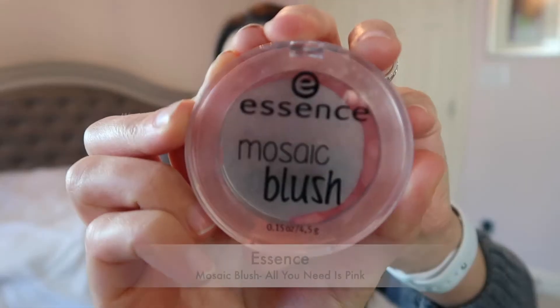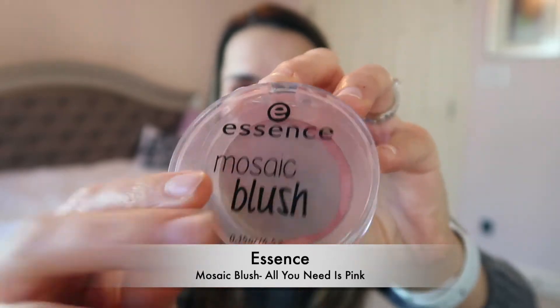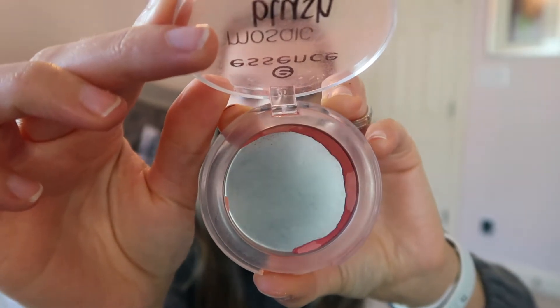The first item is the Essence Mosaic Blush in 'All You Need Is Pink.' I've been working on this blush for pretty much the whole entire year and I'm so close to using it up — just the rim left. It's what's on my cheeks today. I definitely want to finish it by the end of the new year, but in this project specifically I think I can do it before Christmas. I just need to stay dedicated and not play with any other new blushes.